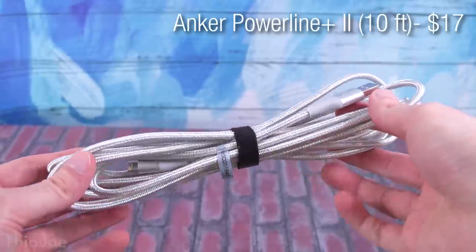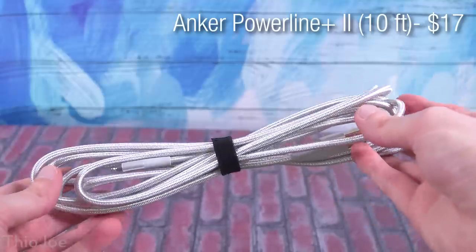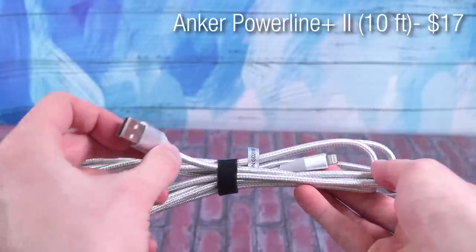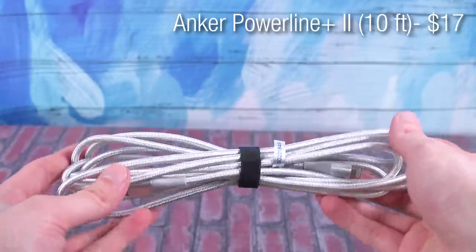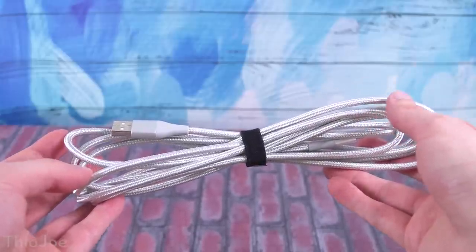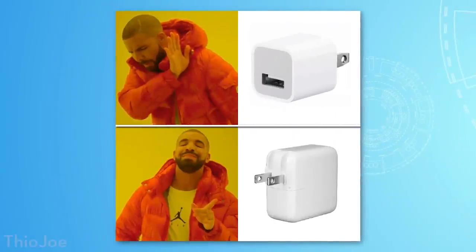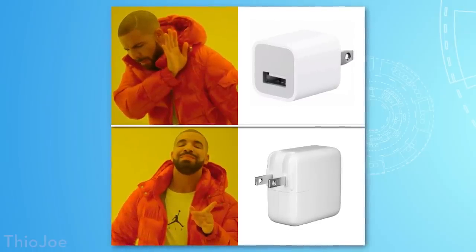Next up, number two is a very long USB charging cable. This one in particular is the Anker Powerline Plus 2 — it's 10 feet and this one is USB-A to Lightning, but of course you can get several other options for your phone like USB-C. This one costs about $17. We've all been in a situation where the phone charger outlet is just too far from where you want to sit, and this way you can extend it to wherever you're actually wanting to sit. Keep in mind that the longer the cable, the more resistance, so it might charge slower — especially if you're using a 5 watt charger. I'd recommend using a faster charger like Qualcomm Quick Charge.